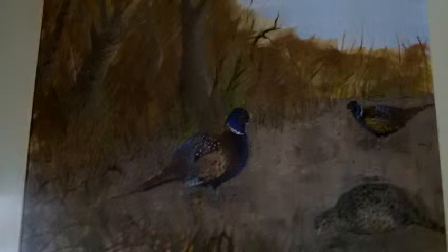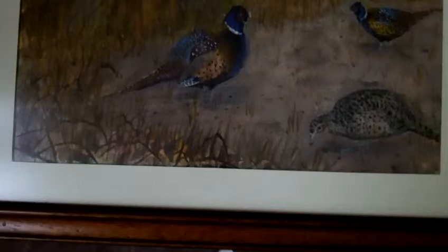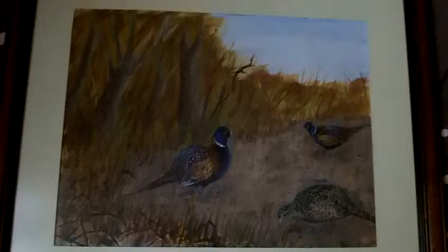Again it's pheasants — three pheasants: two cock pheasants and a hen, in a forest clearing. Got a nice frame and mount for it. Thanks to my uncle for the frame and the mount — he helped me cutting the mount out. Yeah, I'm quite pleased with the way this one has turned out.